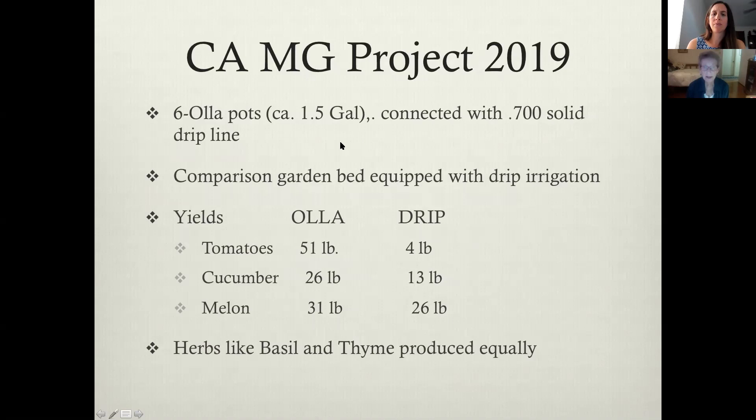There was a project in California in 2019 where six Oya pots were connected with drip line. The person who ran this was actually my son, who is a California master gardener. He had two beds — one had Oya pots, the other was drip irrigation. There was some problem with the tomatoes he can't explain, but he got incredible yield with the Oya pots. Cucumbers were twice as much, melons were a little bit more, and herbs like basil and thyme were pretty equal.